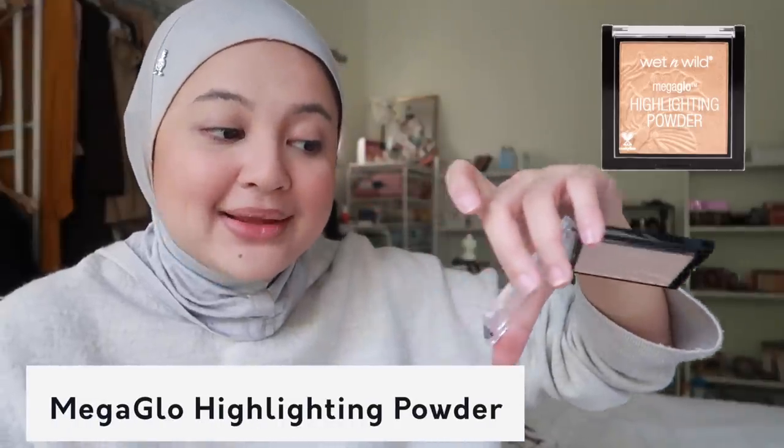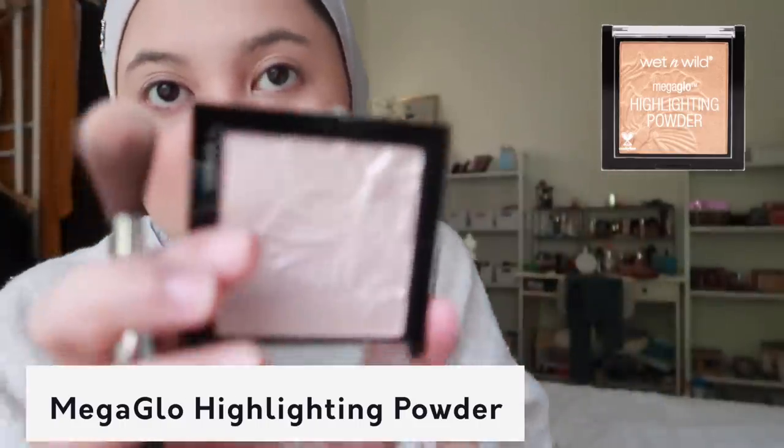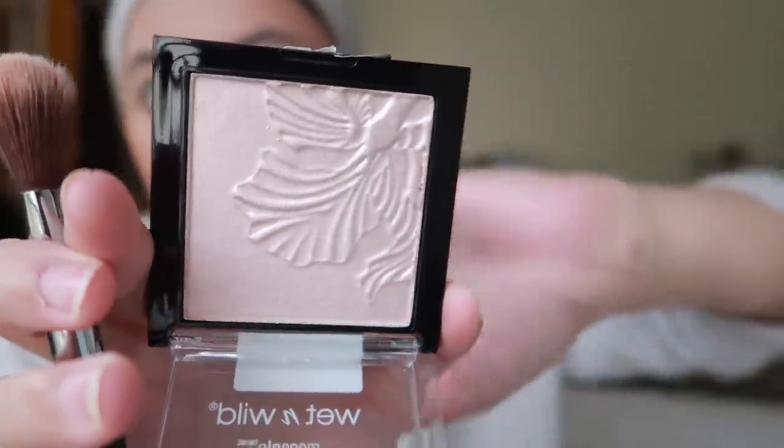I feel like I should not try - Wet and Wild Mega Glow Highlighting Powder in the shade Blossom Glow. Oh my god, look - cantik! Tak nampak apa on camera but dalam video nampak, dalam kamera nampak. Sis! Wow!